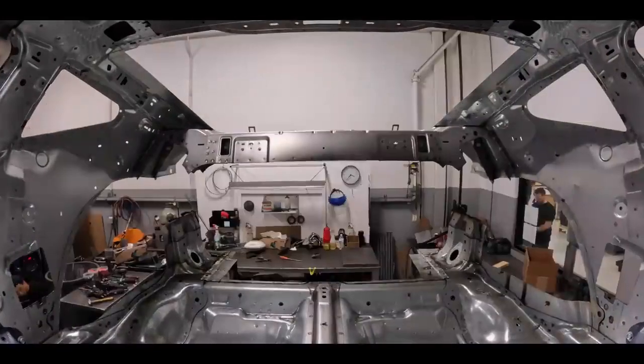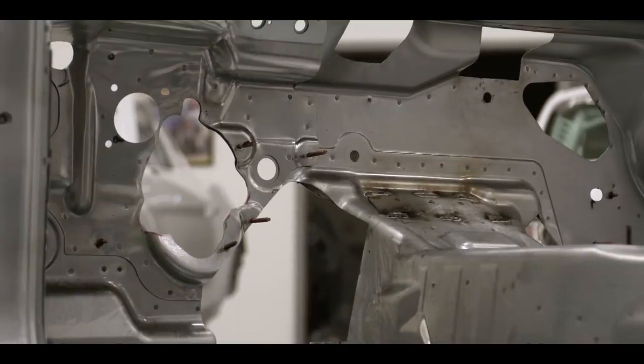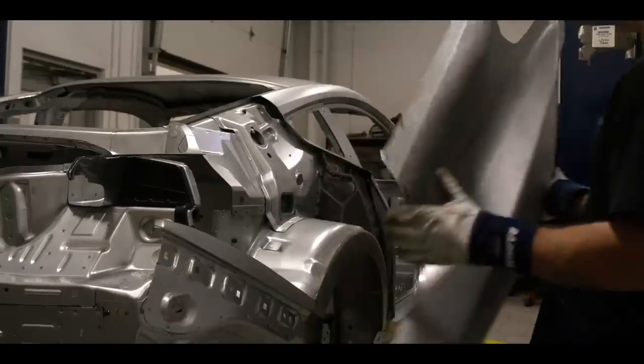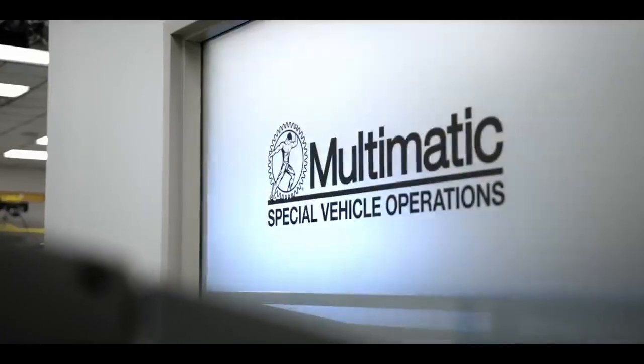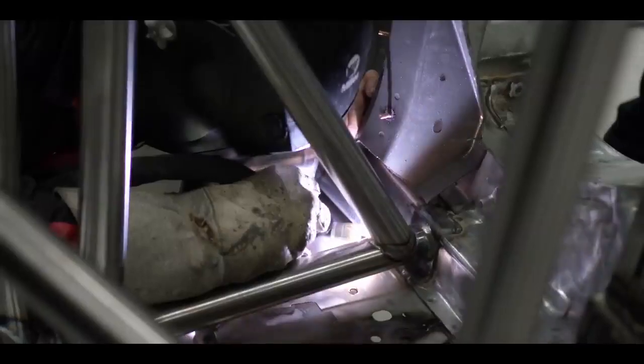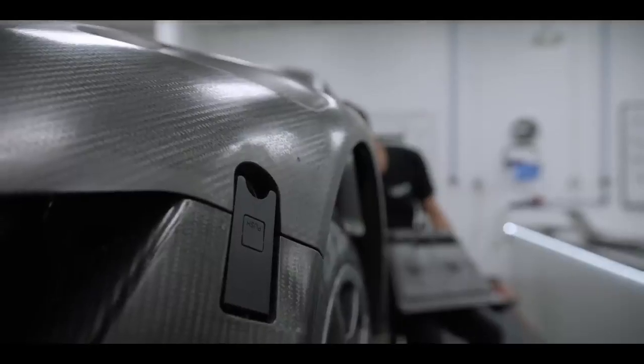When we're done modifying the GT3s, it doesn't really look anything like a vehicle whatsoever because we cut so much sheet metal off of that car. When the body itself arrives at Multimatic, they can just start throwing tubes at it and all the carbon bits that go along with it.